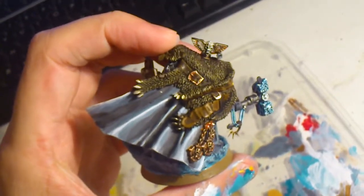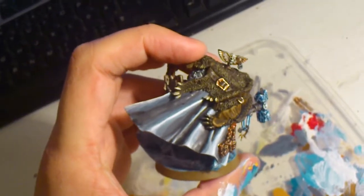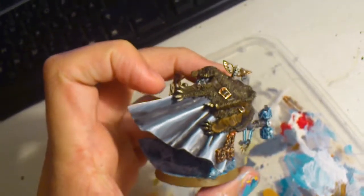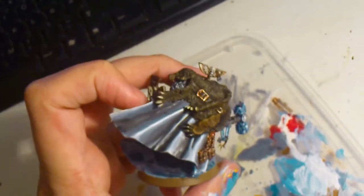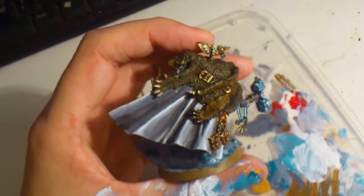He is wearing a wolf pelt up there, and a coat which is greyish white, because I didn't want to make the coat brown, and I didn't want to make it red either, because I have painted Ultramarines captains with red coats, so I wanted to do something different.